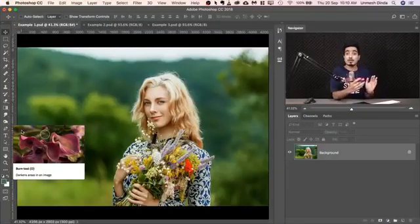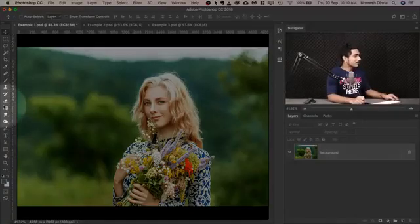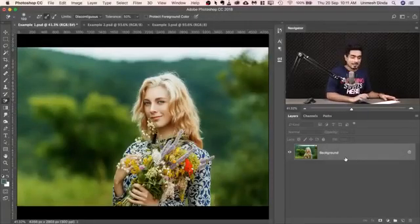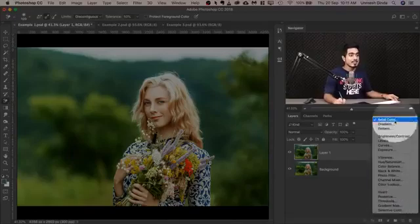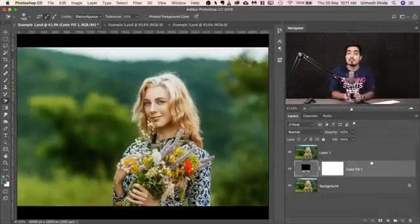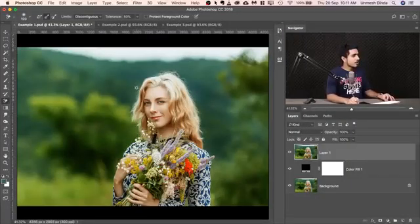Here we are in Photoshop. If you want to download any of the photos shown in the tutorial, check the links in the description. So first of all, where is the tool? Have a look — this is the eraser. If you click and hold, you'll see the tools under the group. The second one is what we're looking for — it literally says the Background Eraser Tool. Select that and then make a copy of the background layer just for backup — press Ctrl or Command J.